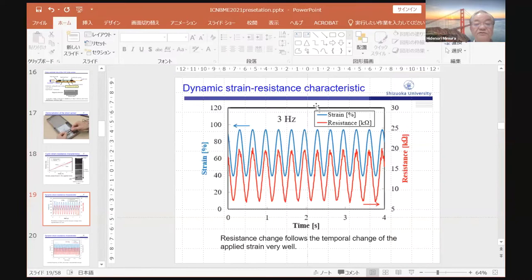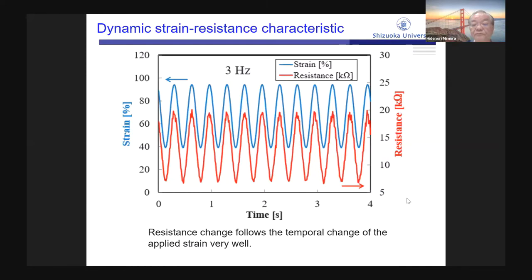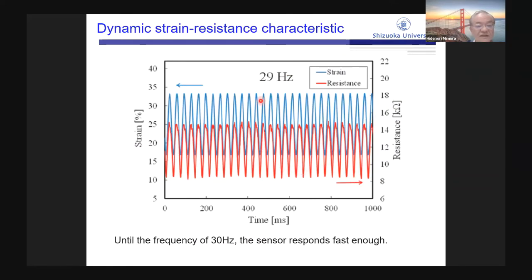This slide shows the dynamic strain-resistance characteristic of the CNT strain sensor at a frequency of 3 Hz. The blue curve shows the applied strain and the red curve shows the resistance. The resistance follows the temporal change of the applied strain very well. Until the frequency of 30 Hz, this slide shows the dynamic characteristic at 29 Hz — resistance change follows the temporal change of the applied strain very well. Until 30 Hz, the sensor responds fast enough.